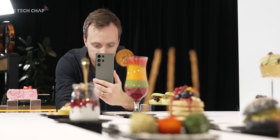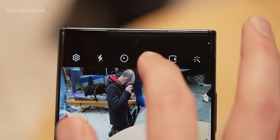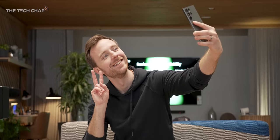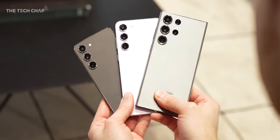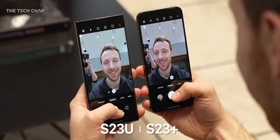The S23 Ultra not only packs in the new 8 Gen 2 chip, but we also get a new 200 megapixel main camera with a new sensor and the promise of much improved low light photos and video. The selfie's been upgraded as well, although it's actually gone down in megapixels, but it should be a step up. All three S23 phones share the exact same 12 megapixel selfie camera, and they all benefit from the smarter processing we get with the new chip.